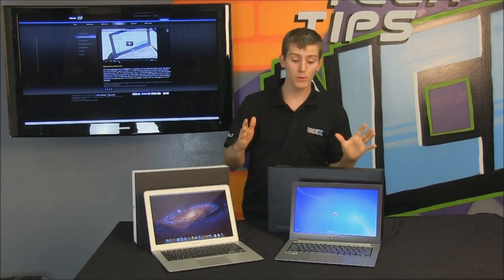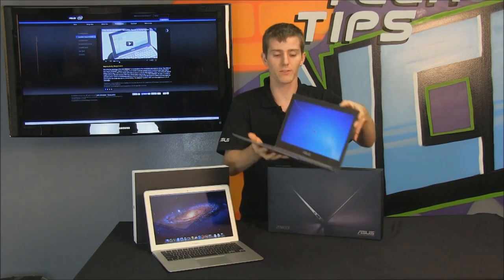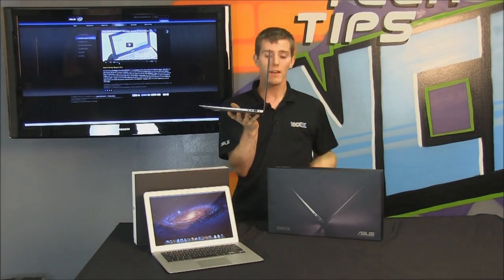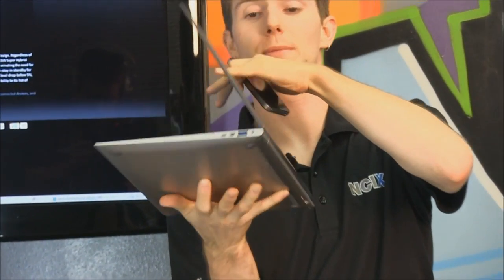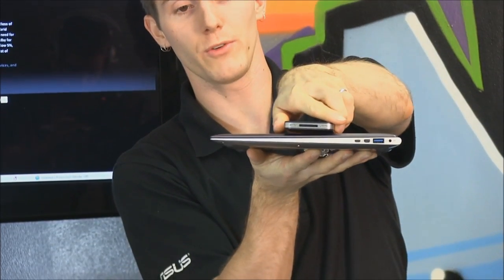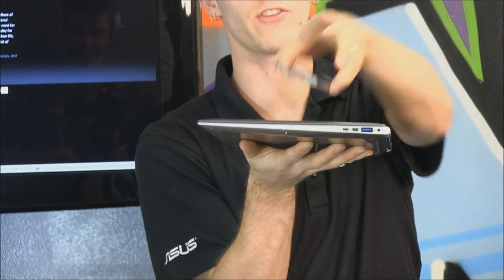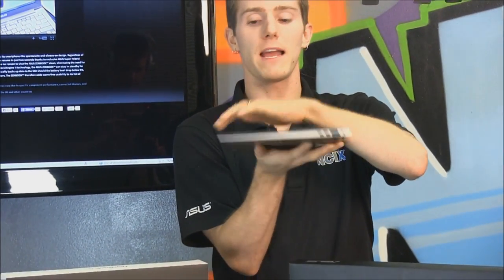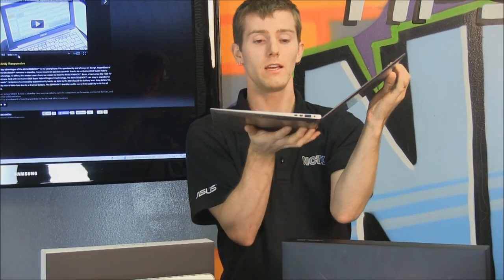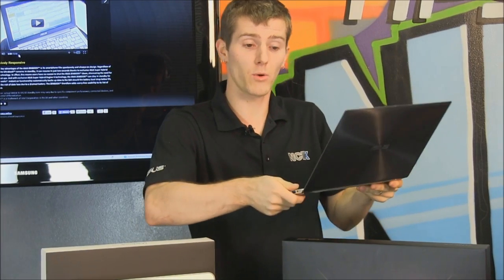Now that we've had a look at the beautiful aspects of the ZenBook physically, let's look at the practical aspects. I want to show you the overall thickness — I know some of you don't like the iPhone thickness comparison, but it gives anyone who knows how thick an iPhone is a really good feel for the object in question. In terms of the hinge, it actually opens up fairly wide, so you can use it even while holding it.